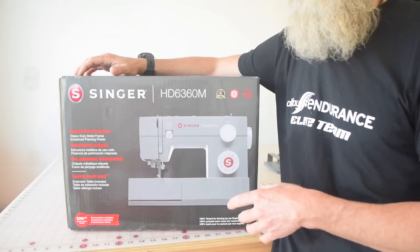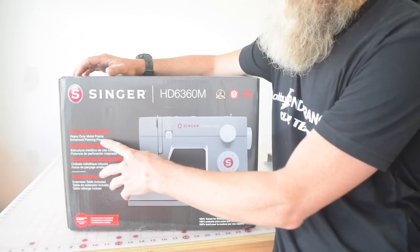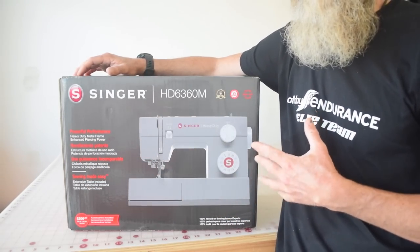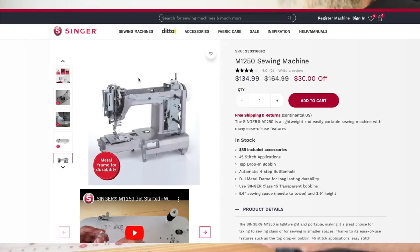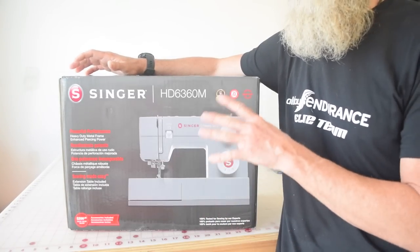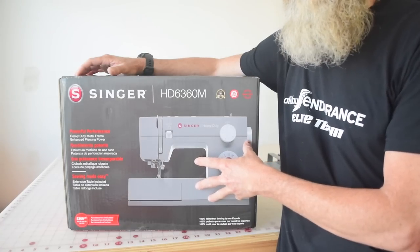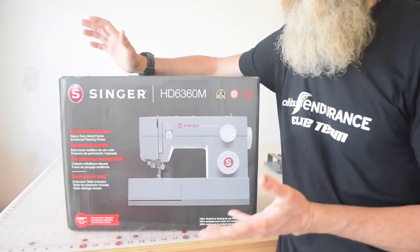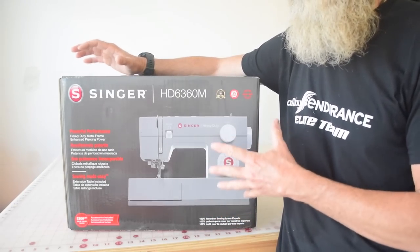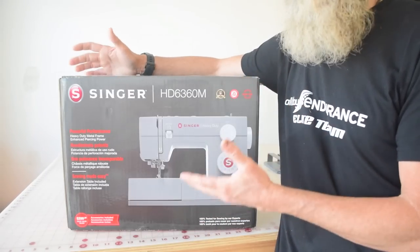A couple of things I've noticed looking at Singer's website: the heavy duty machines say they have a heavy duty metal frame, but when I looked at several of the other models they also have a metal frame that seems to be identical. It really looks to me like virtually all of their machines start on the same frame, and some of them just get gray plastic put on the outside that says heavy duty on it. Maybe there are some differences between the frames that aren't immediately apparent, but they certainly don't call that out in any obvious way.